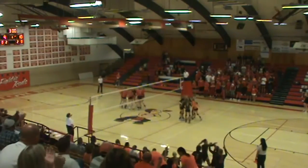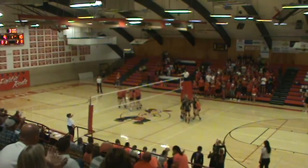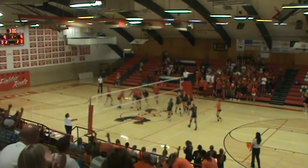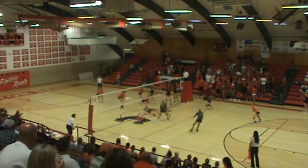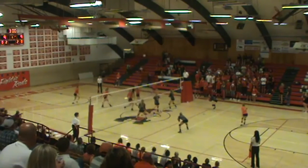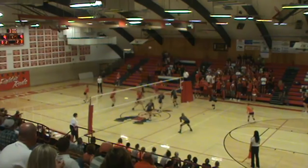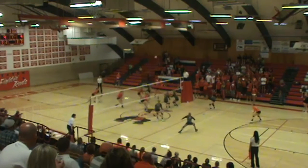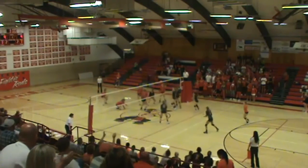Nice setup on the block — much better block there. Notice the outside blocker was the one that created that for the middle. The outside set up really nicely, got in a good position, didn't have to move far so they didn't have to take a crossover — they lined up really nicely, big solid move, and the middle came in and closed. Very nice. Good to see. Nice close line.